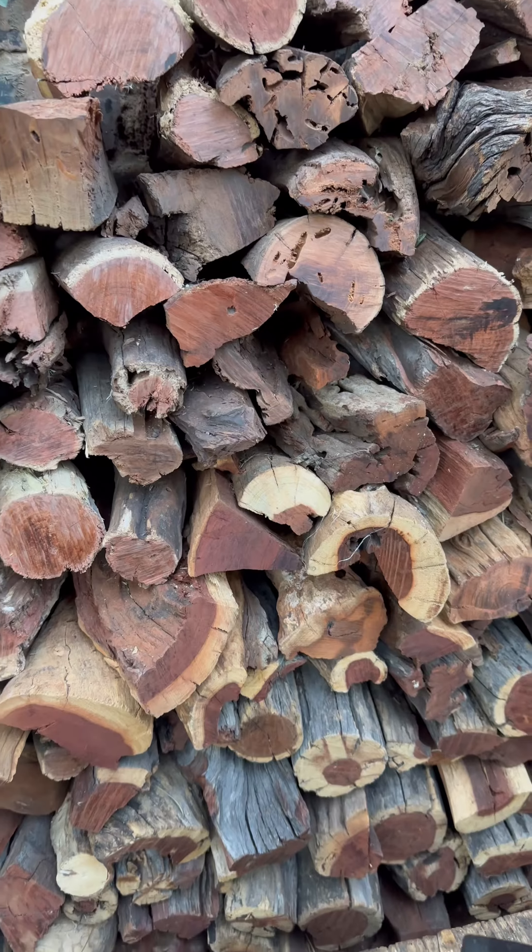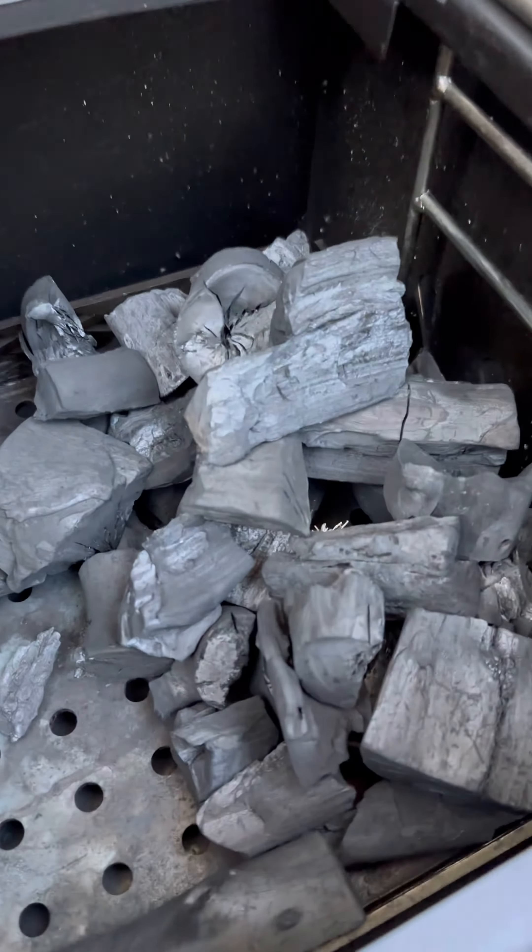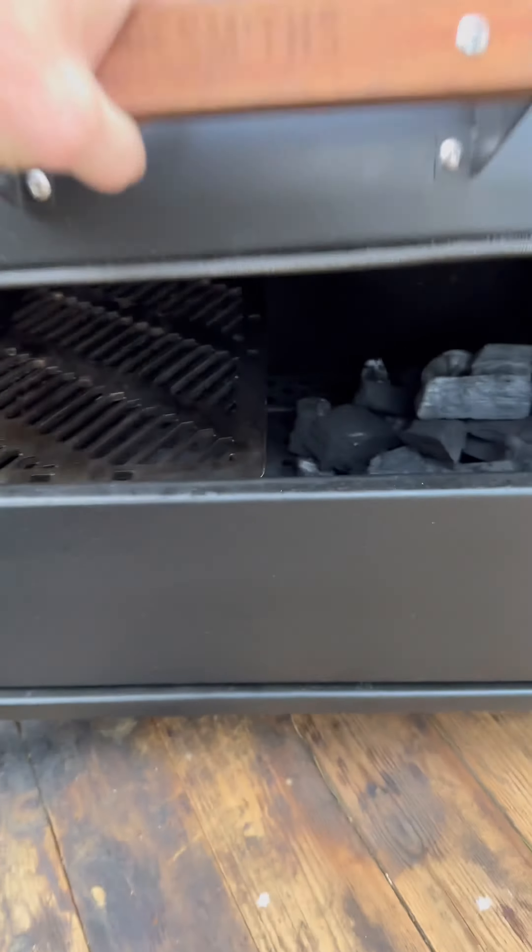Greetings folks, welcome to another Hero Smoking session with myself, Meat Ranger and Firesmiths. Today's session we're going to be making use of the Legend tabletop grill and smoker, as well as a new Mopani wood lumpwood charcoal.